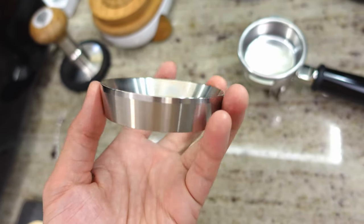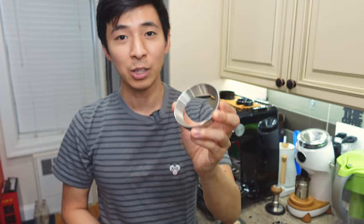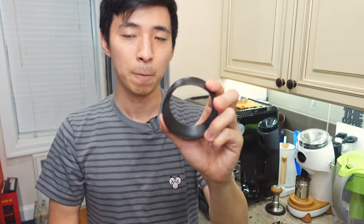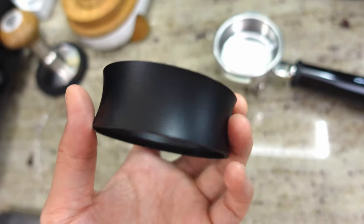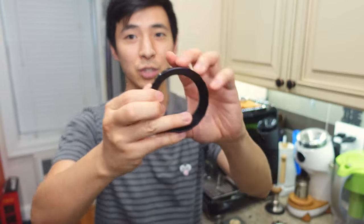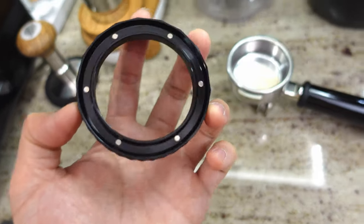There are some pretty pricey options out there, but the three we're looking at today are all under 20 bucks. The first one is the same one I was using for the Barista Express — it's made by a brand called Mattow (M-A-T-O-W), one of the recommended options if you look up dosing funnels on Amazon. The second one is just called a dosing funnel — it has a sleek matte black finish with a curved funnel shape, which is a bit different. The third is a magnetized one with a diamond pattern along the ridge, and it's magnetized on the bottom so it won't fall off the portafilter.